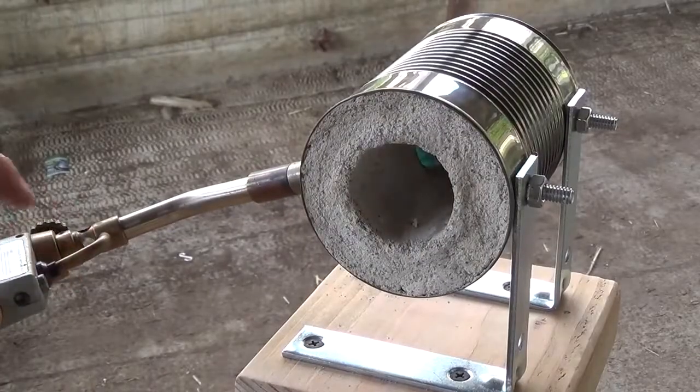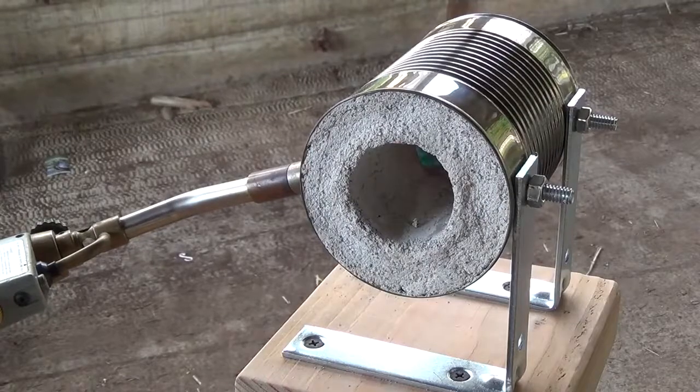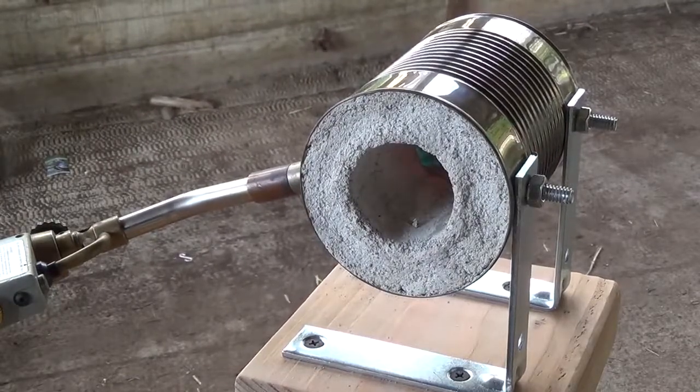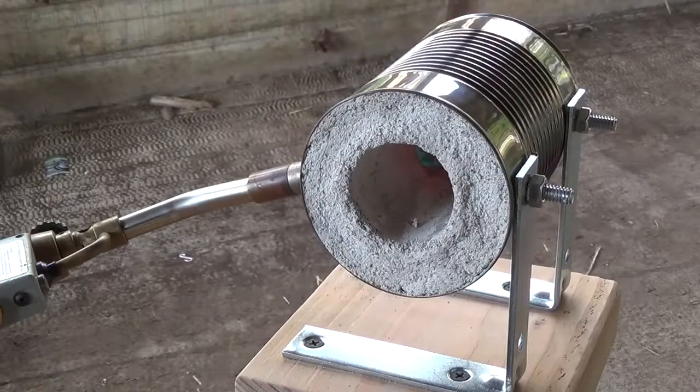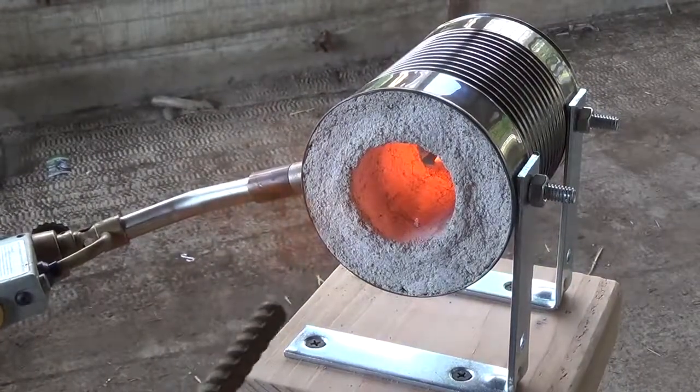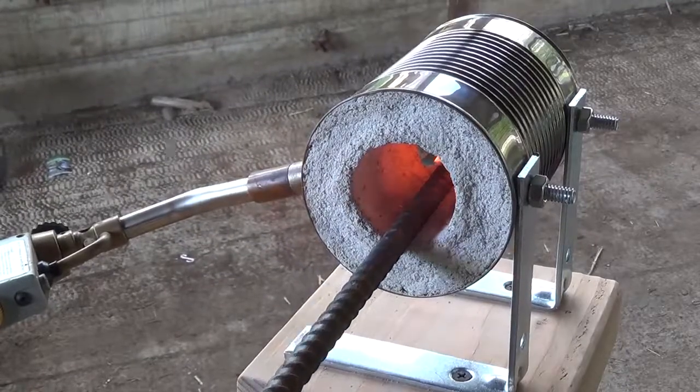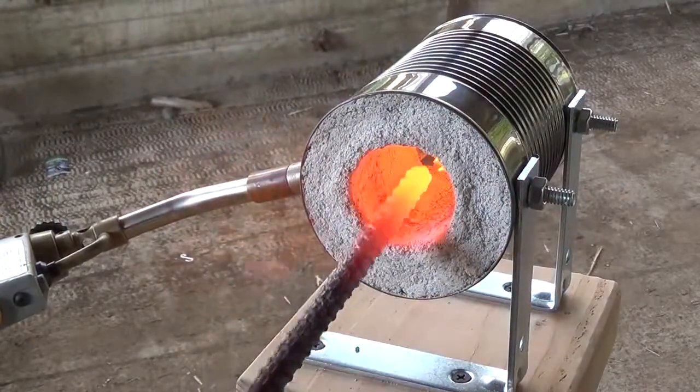Now it's time to fire up the soup can forge and let it get up to temperature. If you want to see how I built this forge, there's a link to that video in the description below. Once the forge is up to temperature, I put one end of the rebar in and hold it there until it glows a bright orange.